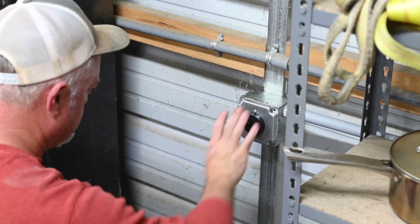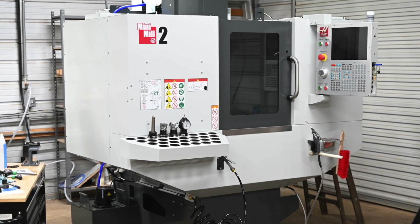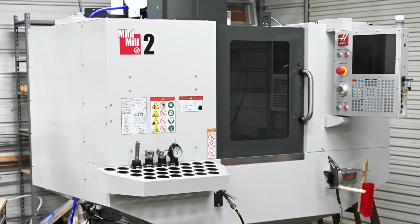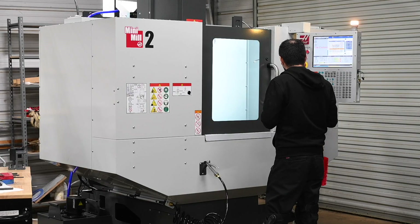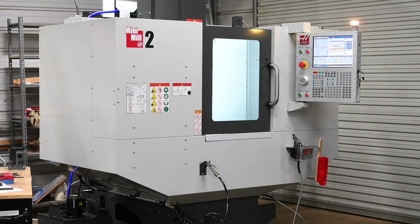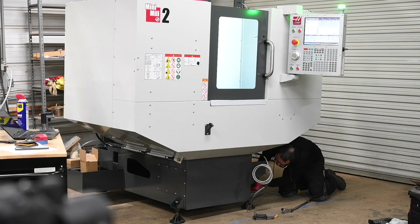I'd heard it wasn't unusual for Haas installers to take quite a while to show up, but my good fortune — my installer lives pretty close to me. I called on Monday to schedule the installation, and the technician, Edgar, showed up the next day. The way Haas works, all sales and tech support is done by what they call an HFO, which is an independent distributor. Edgar works for Phillips Corporation, the Haas HFO for this region, not directly for Haas. Edgar basically spent the entire day on the installation.